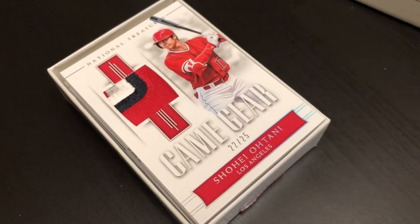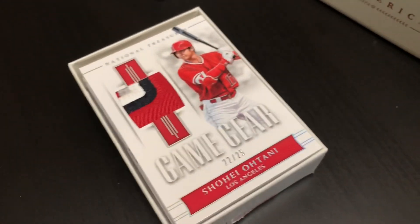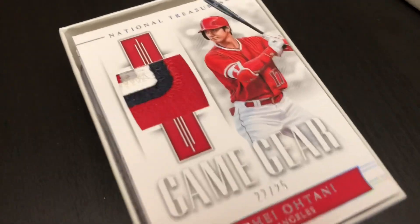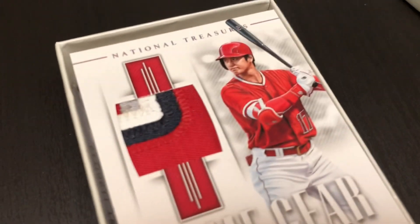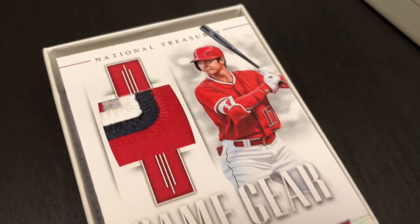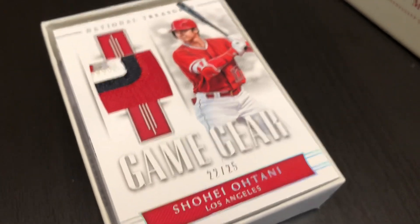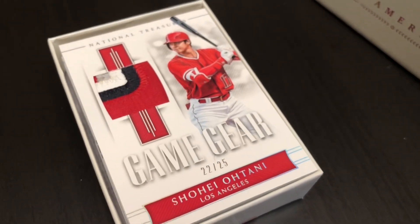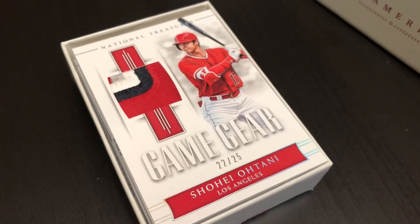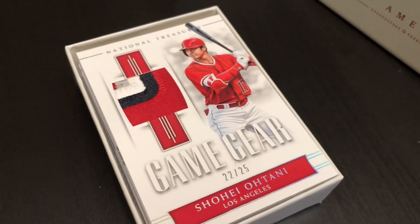Whoa, Jack, are you an Angel fan? I'm getting a thumbs up from dad to my left here — so you're loving this box. Check out this: Shohei. Patch with four breaks in this patch right here. It's called Game Gear, and it's number 22 of 25. So far, a great box for local baseball fans here in Los Angeles. That is a wonderful card too — what could be next?